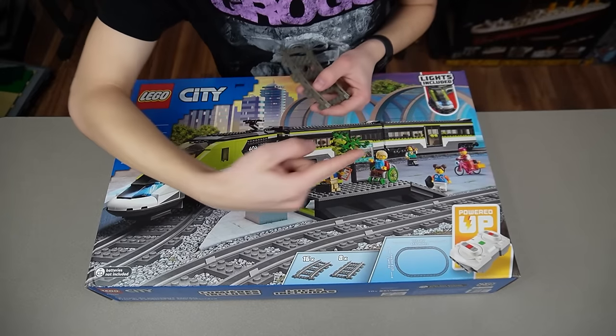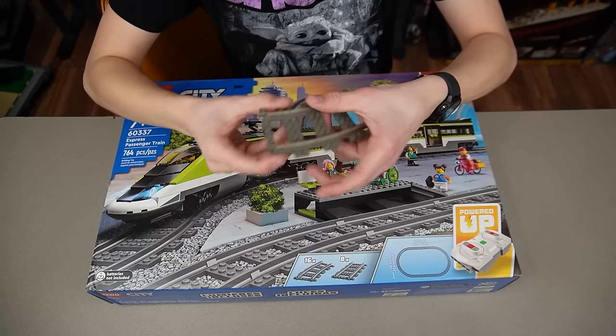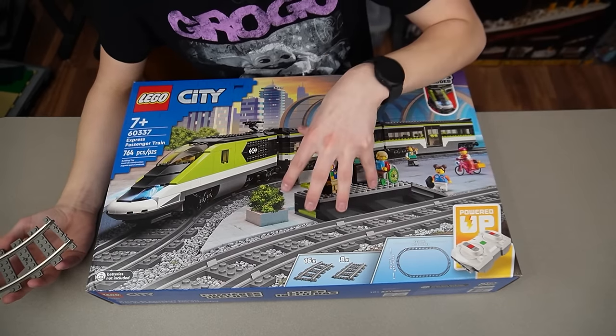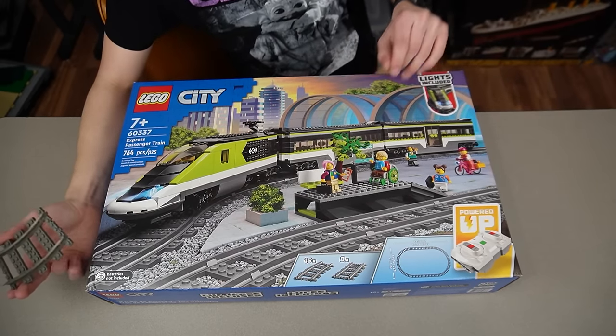I actually made a video on this not too long ago — you can click up here for that. I made a video on why 9V was so much better than battery powered trains. But now I actually got one of the newest LEGO battery powered trains to see if that's true.